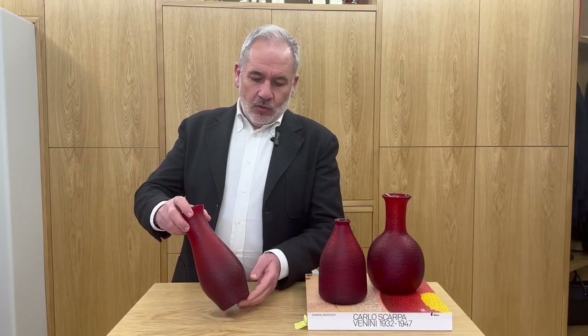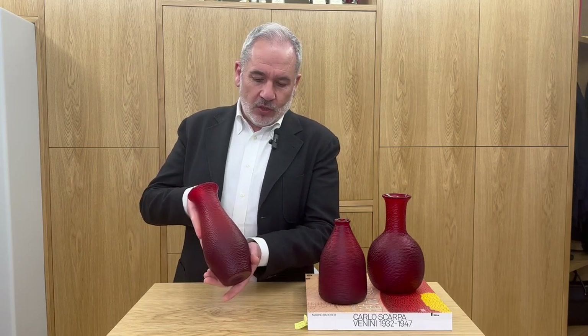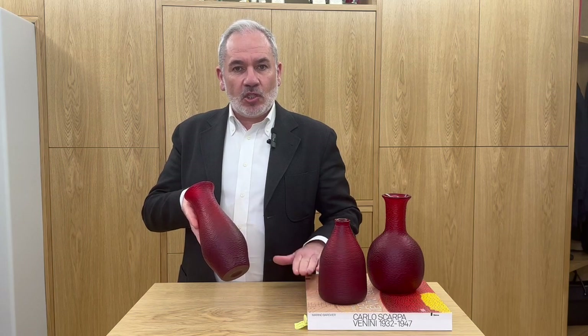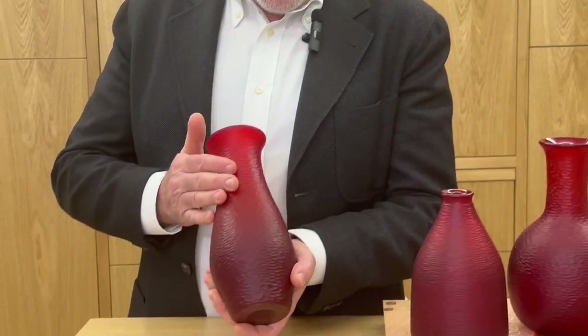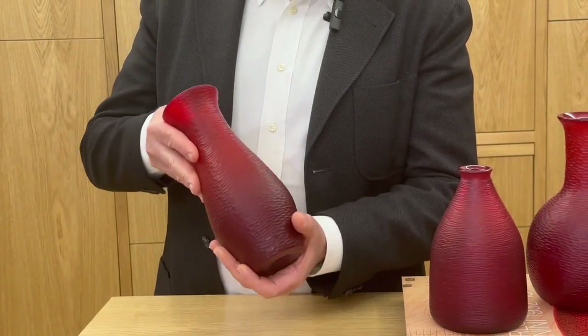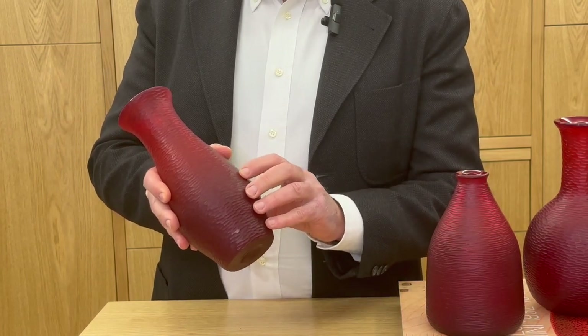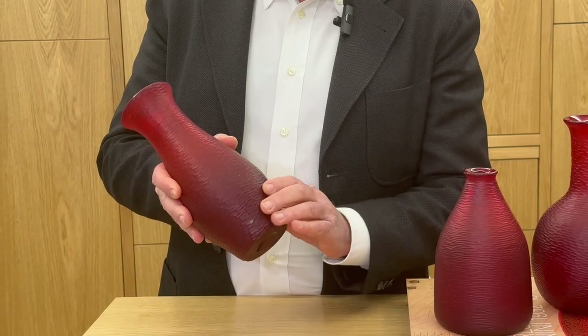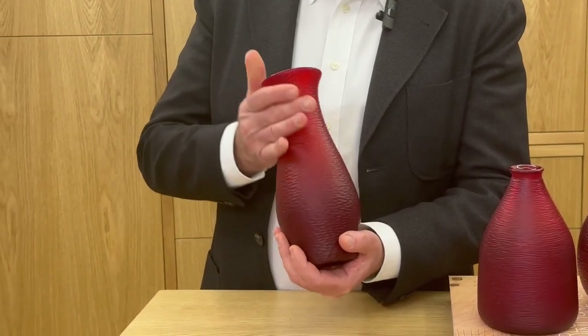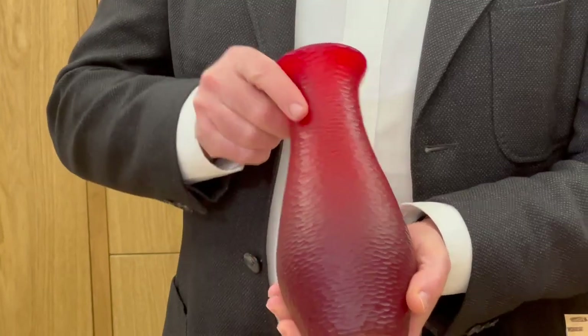Here is the third and last piece, also on the design of Carlo Scarpa, and also found in the historical catalogs of the Venini. It is a bat, also for horizontal design, and this effect is almost martyred on this vitreous surface, on this vitreous mass — vitreous, really beautiful and important.